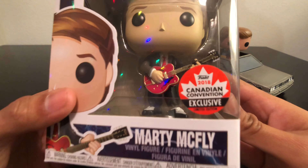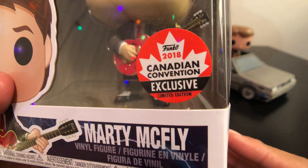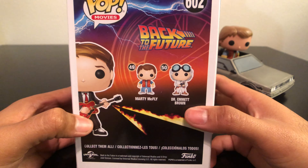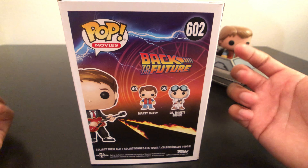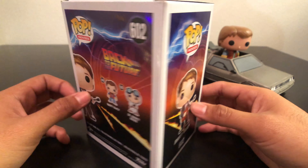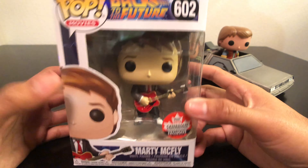This is a Marty McFly with guitar. It's a Canadian convention exclusive limited edition released last year in 2018. It's really nice because I got this on eBay originally, but it didn't work out so I was bummed. But then it was a gift that I got for Christmas, so it's exciting to actually have it now in my collection.